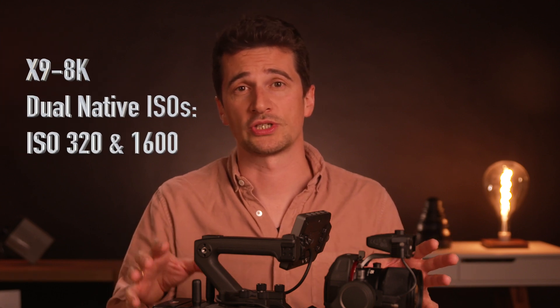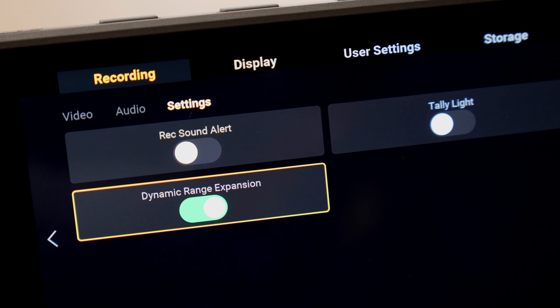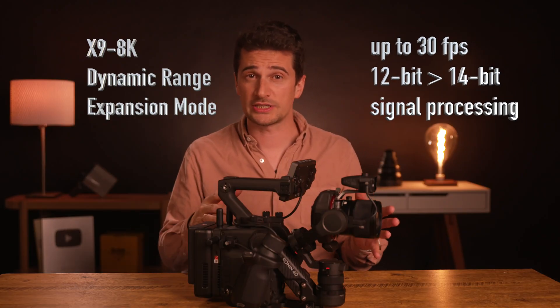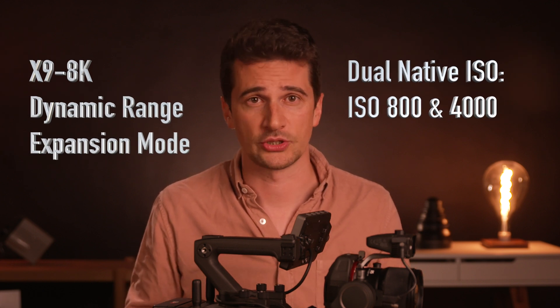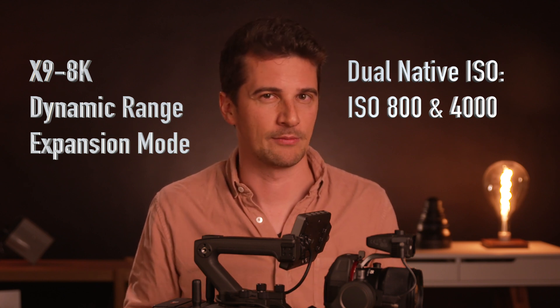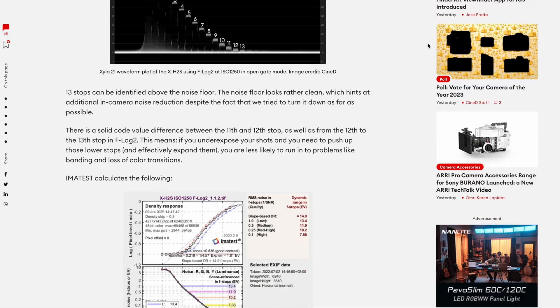The dual native ISOs of the X9 8K are ISO 320 and 1600, and this only changes when you enable dynamic range expansion mode. This mode is only available for frame rates up to 30 frames per second, and it switches the signal processing in the Ronin 4D 8K from 12 to 14 bit. The dual native ISO then changes to 800 and 4000, which is more similar to the native ISOs of the 6K camera at 800 and 5000. A 14-bit sensor is still quite a rarity in the camera world — there is only the Fujifilm X-H2S that offers 14-bit color depth in a consumer camera, which we have also tested. It's worth noting that the dynamic range expansion mode requires specific enablement for frame rates below 30fps, though there seems to be no reason not to use it by default.